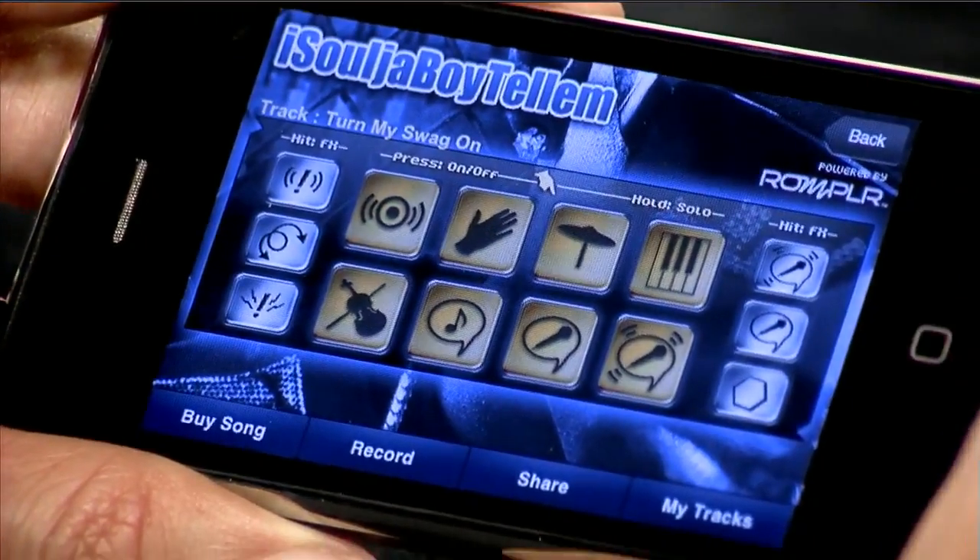For the demo you'll hear today, we've taken all the key elements of his song, Turn My Swag On, and put them into bite-sized buttons for the user to play with. For reference, here's the original version of Soulja Boy's Turn My Swag On.